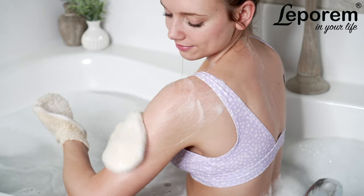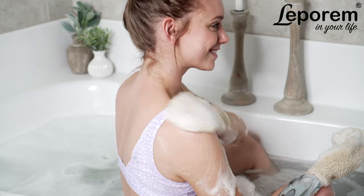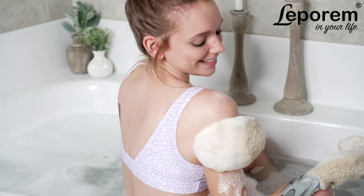Your skin will feel alive and refreshed as our gloves unclog pores, remove dead skin, stimulate blood flow, and increase circulation.